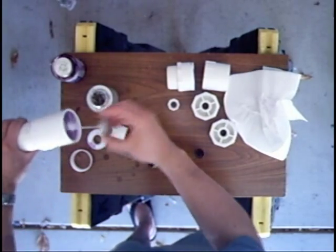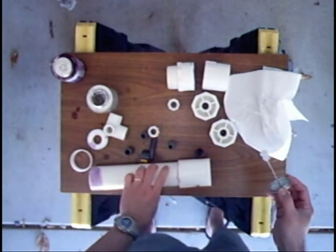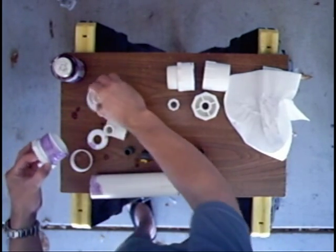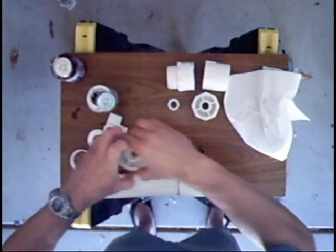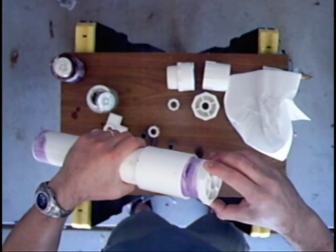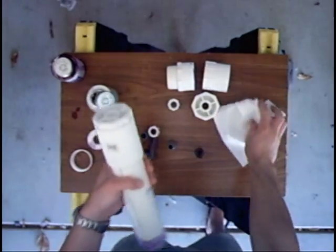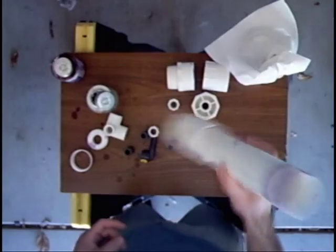So to this we have attached the two-inch coupling to the two-inch PVC pipe, and we'll now assemble one end of the reactor. This is composed of fitting one of these two-inch to half-inch reducing bushings. Glue — cement — is applied liberally. Insert and twist. That essentially finishes one half of the reactor.